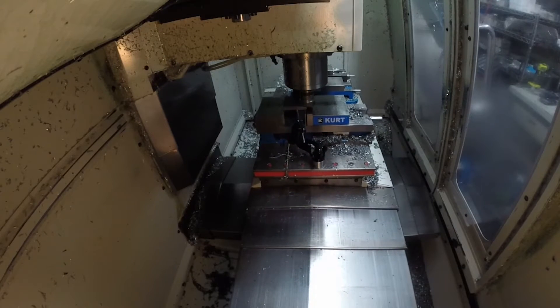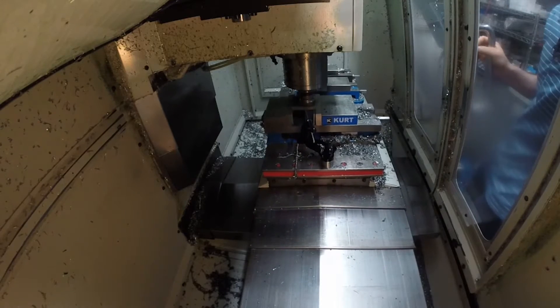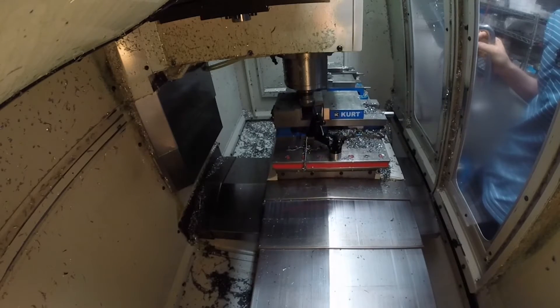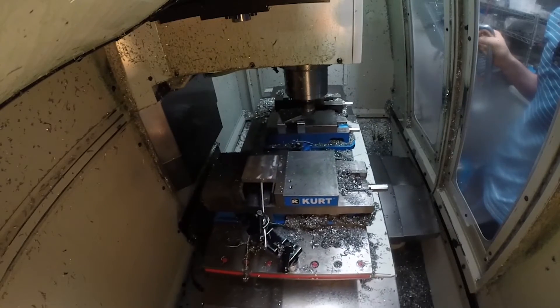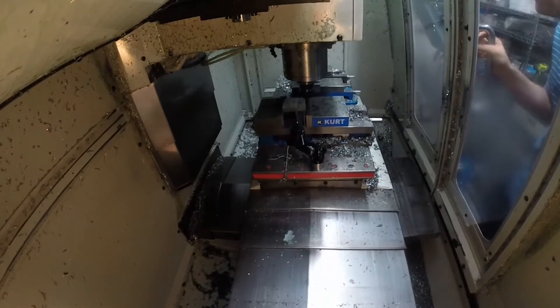Starting out, we load the raw material in the six inch Kirk vise and then we flip it over and put it in the four inch vise to do the second side. We start out by face milling both sides of the part and then it's going to change tools to a half inch end mill to rough and finish the OD.